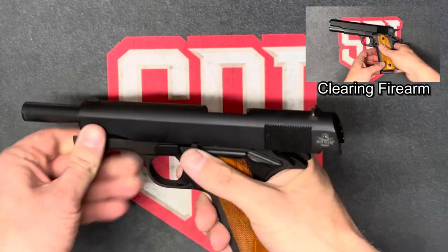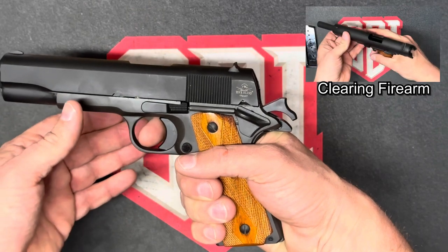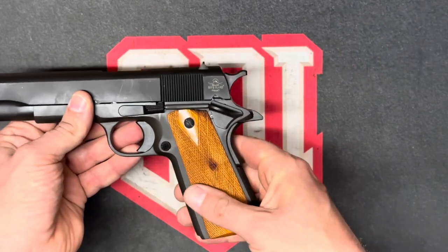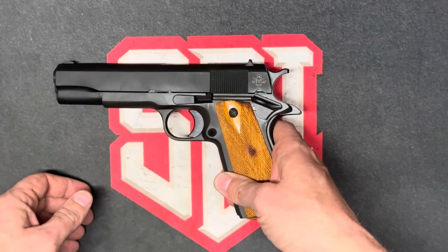We're supposed to assess the sear before breaking this down. What we're looking for is that either neutral or positive engagement, and it's very crisp. From what I can tell on the outside of the firearm, the sear has a good engagement, but we'll know more once we get into it.